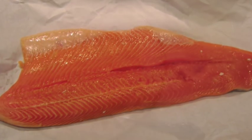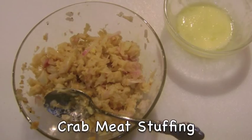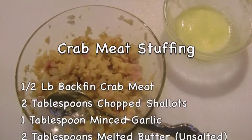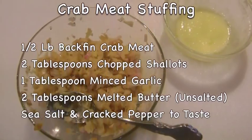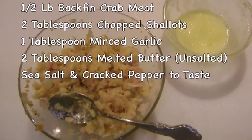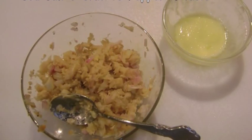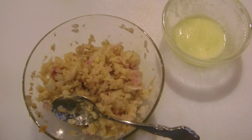I'm using a 2-pound fillet. My stuffing is a crab meat mixture of 1½ pounds backfin crab meat, 2 tablespoons chopped shallots, 1 tablespoon minced garlic, 2 tablespoons melted unsalted butter, and sea salt and cracked black pepper to taste. Mix well to incorporate all the ingredients.